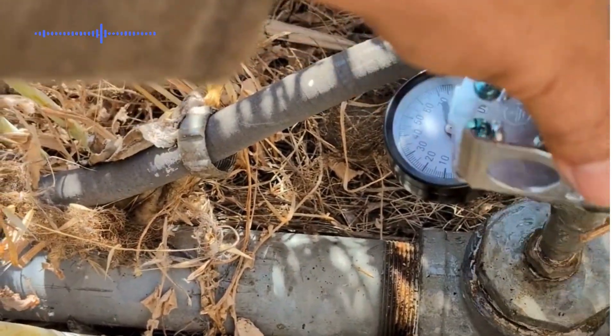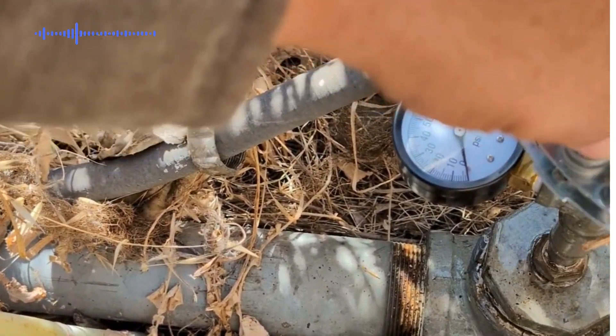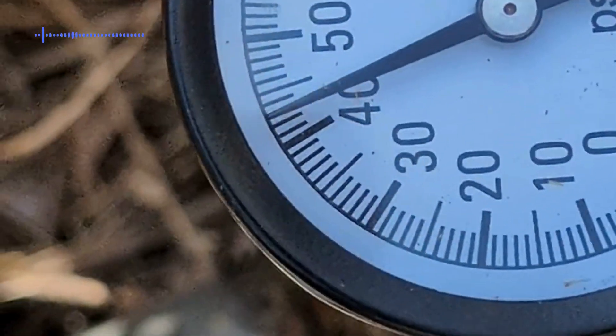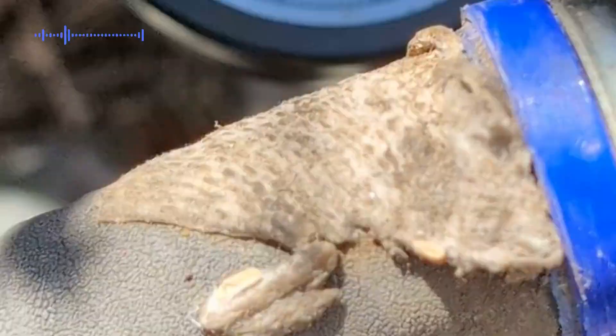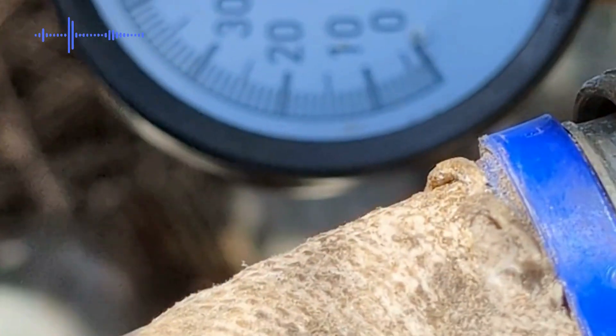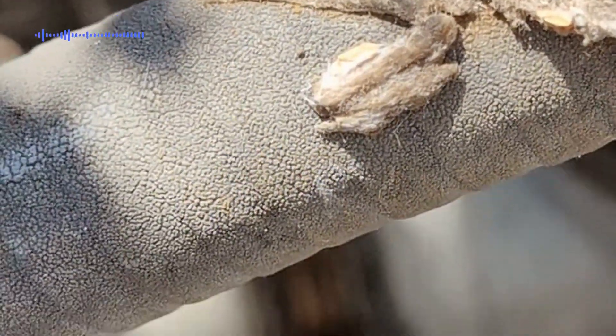Go ahead and install this one, then start putting the wiring and the conduit. We've got our gauge and our pressure switch already installed. The pressure seems to be accumulating up to 45 PSI — these are the factory settings that it comes with.